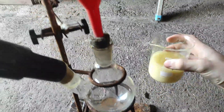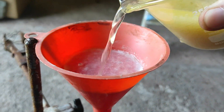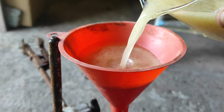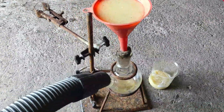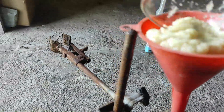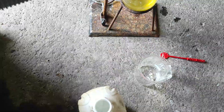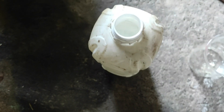I've put the solution in this beaker and we're going to filter it a second time. As you can see, a huge amount of product has precipitated. I'm also going to wash the product with some very cold water.